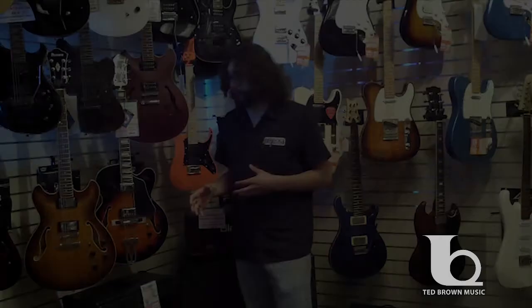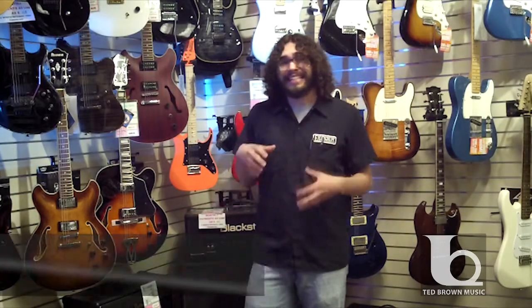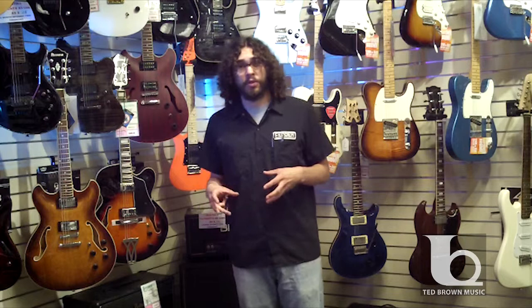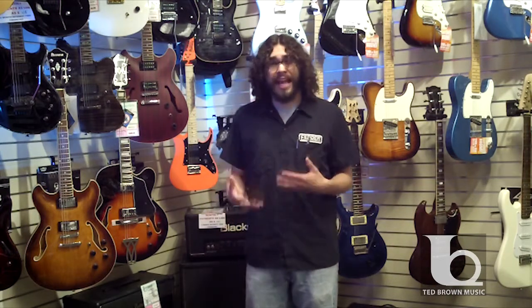Hey folks, Matt from Ted Brown Music Silverdale here to talk to you a little bit about the different types of electric guitars. Now back in the 1920s, if you wanted to amplify your guitar, the best way to do that would be to mount a transducer pickup, which would go off a vibration, onto your flat-top acoustic or arch-top acoustic guitar.